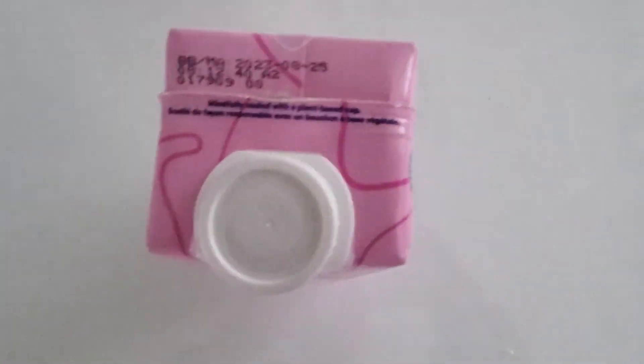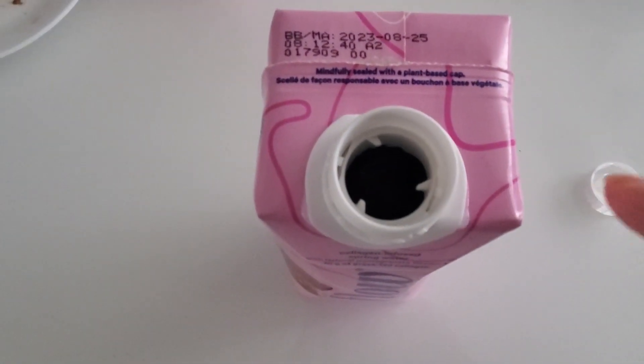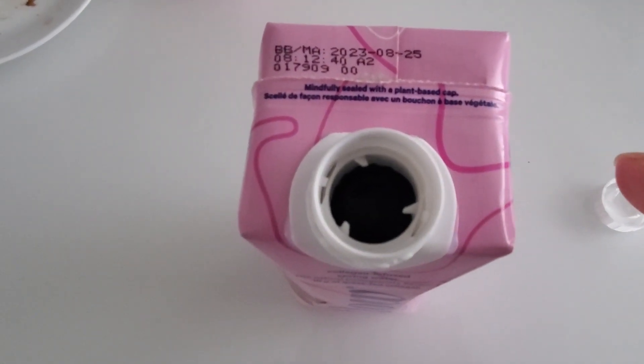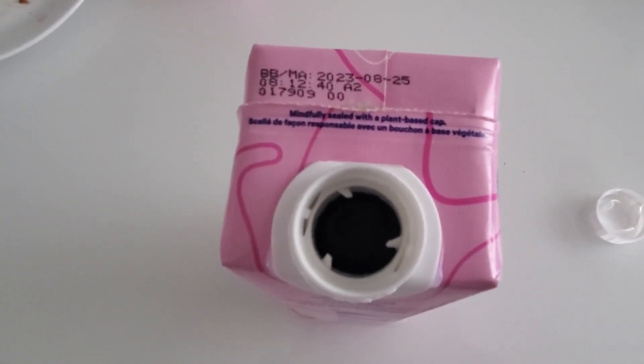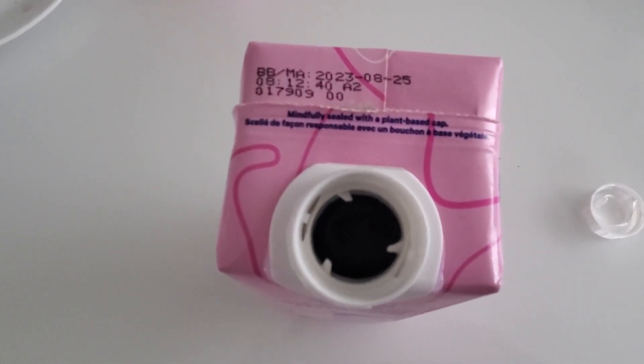Let's do a quick taste test right now. This one tastes kind of like... it doesn't really have a pomegranate taste to it. It's more of a berry taste.